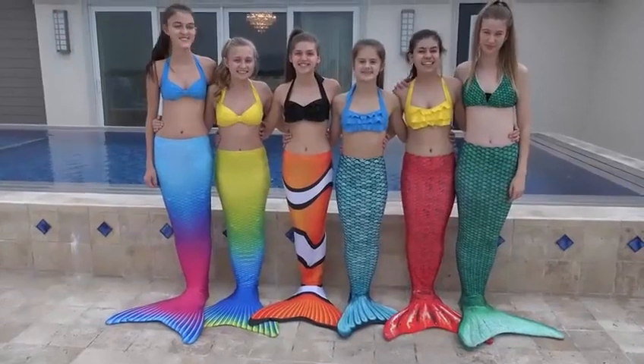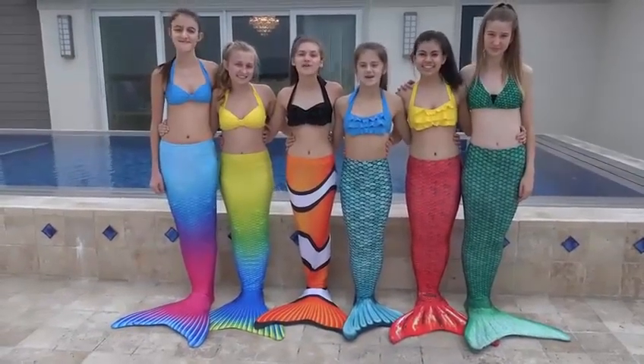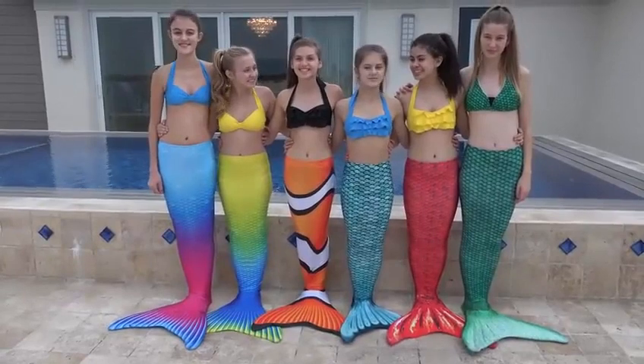Thanks for watching today's video. For a chance to hear a shoutout in a future video, comment down below if you like to swim in winter. Thank you to FinFan for providing mermaid tails for this video. Check the link to their channel in the description box below. Bye.